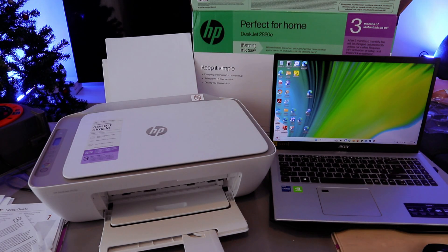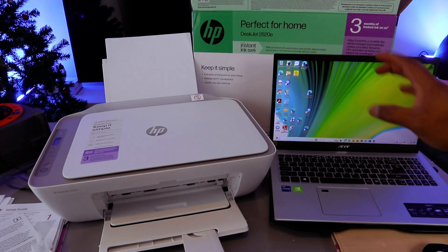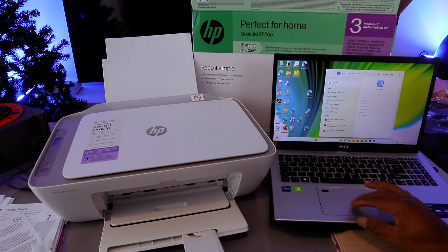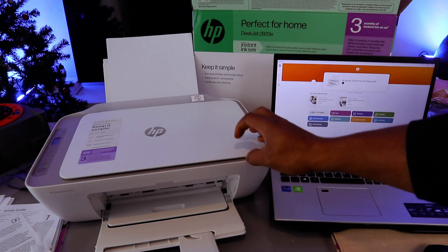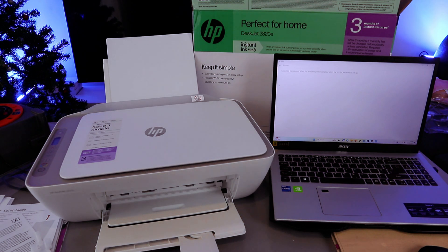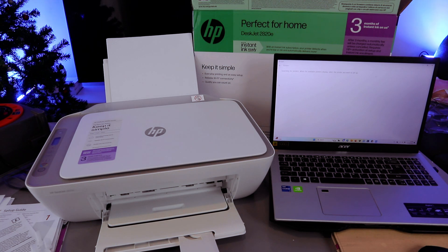Now I want to add this printer to the laptop. This printer is the HP DeskJet 2820. Go to the Microsoft Store on your laptop and type HP Smart app — download it. The HP Smart app is downloaded on my laptop and it's getting ready. To add the printer, select the plus sign and select Add. Once you select Add, it will start looking for available printers — you will see 'Searching for printers.'